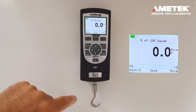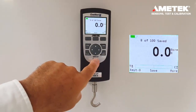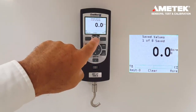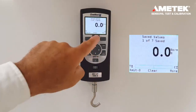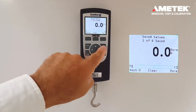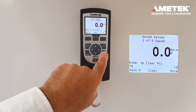So in order to change the mode, we need to clear the saved data. To do so, press the I button one time and you'll have the option to clear. If you press the clear button, you can clear one data point at a time, or you can clear all data points by pressing the zero button and then the enter button.